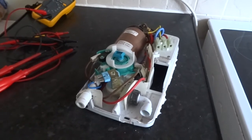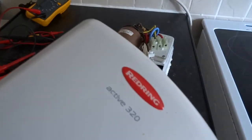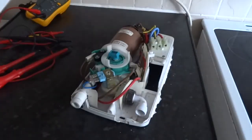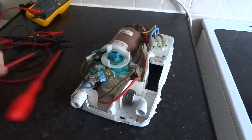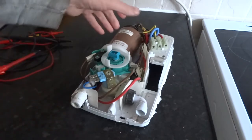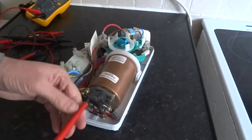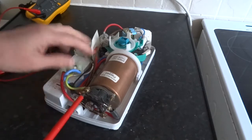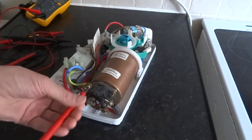I'm going to strip this Redring Active 320 electric shower down. It's an 8.5kW. So never actually done this model before, so I think we'll start with the TCO. These are flat blade.